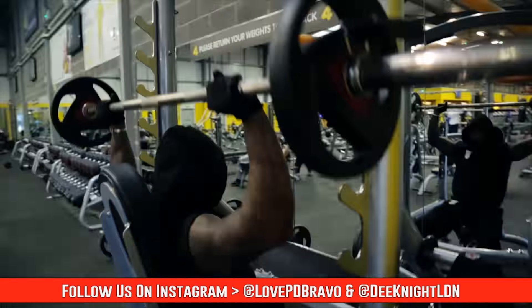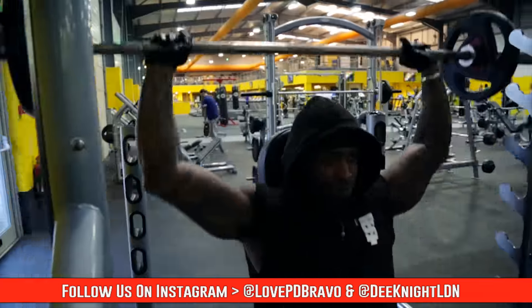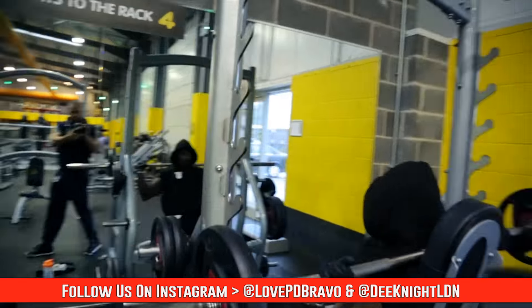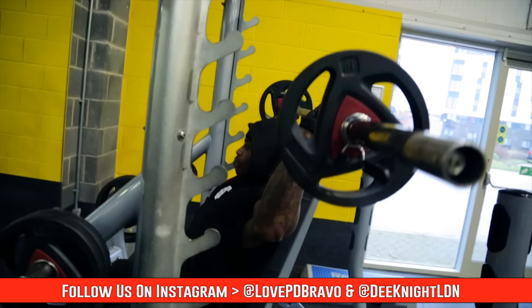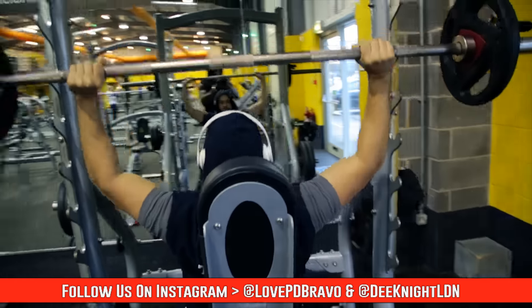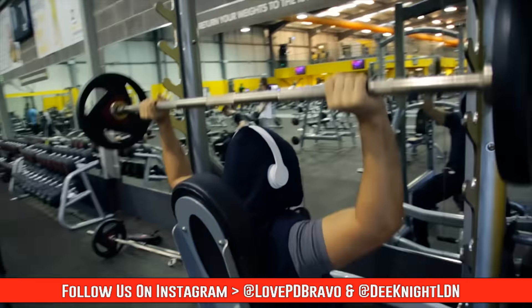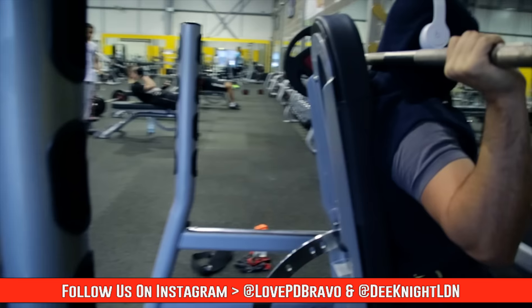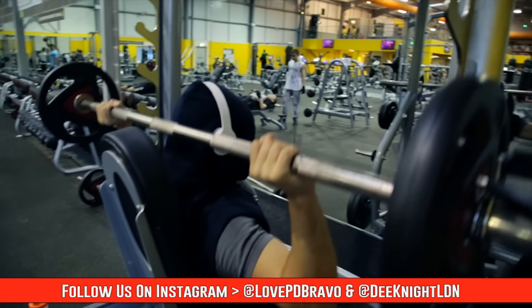Before we start talking about this session, first we need to say a big and huge thank you to Gabriel C. He uploaded one of our videos on his channel — much, much love, much appreciated. And we also need to say another thank you: huge shout out to Alex over at Alpha Mentality Fitness. He showcased our video. Big respect to you and much love.